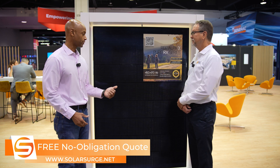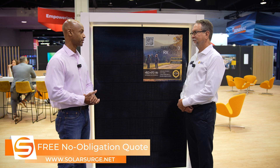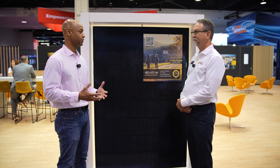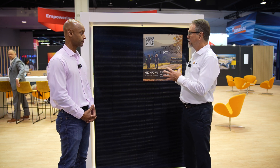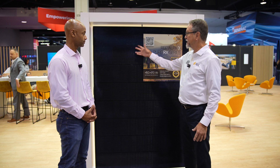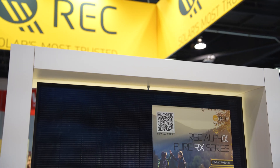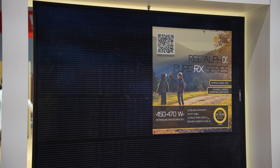I know that heterojunction technology is one of the differentiators that REC usually brings to the table with this module. For those that aren't as familiar with that terminology, can you explain what heterojunction technology is? Absolutely, happy to talk about that. REC is one of the leaders in heterojunction. We are the first to truly commercialize heterojunction technology. This goes all the way back to the late 90s when Sanyo developed the HIT technology.